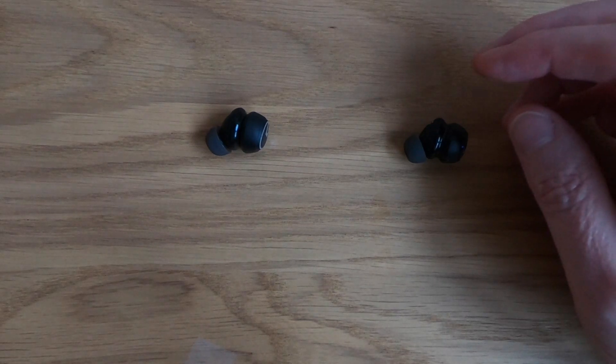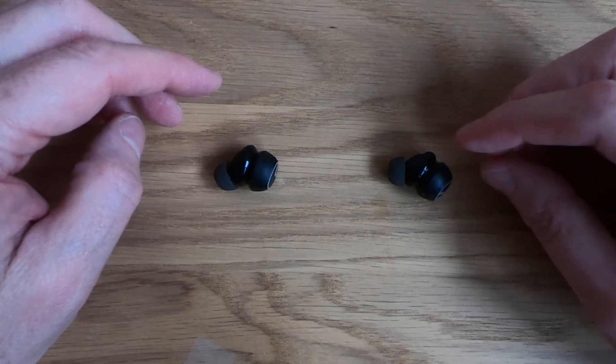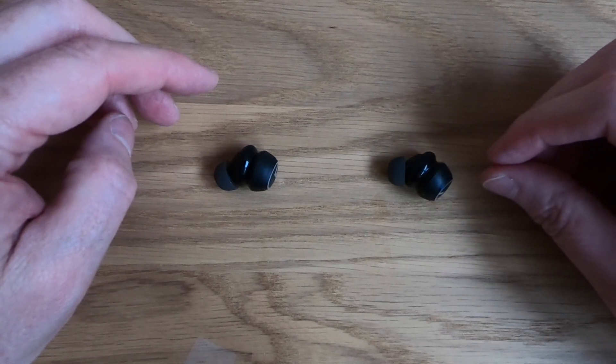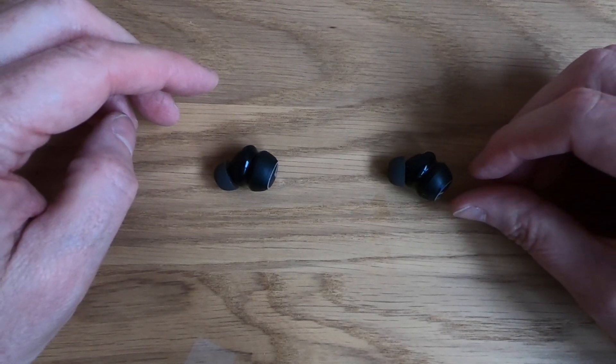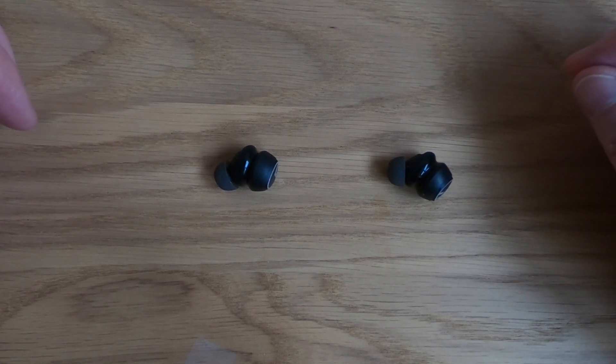What I'm going to do is play some music through. I know you're not going to get the full effect of it, but what I do like about these is the little messages you get when you cycle through the modes. So I'll pause this one now and I'll come back in a second and hopefully you'll be able to hear that on the microphone.